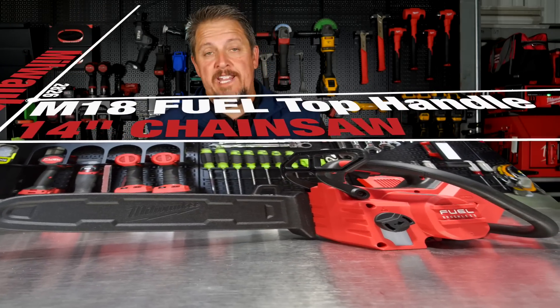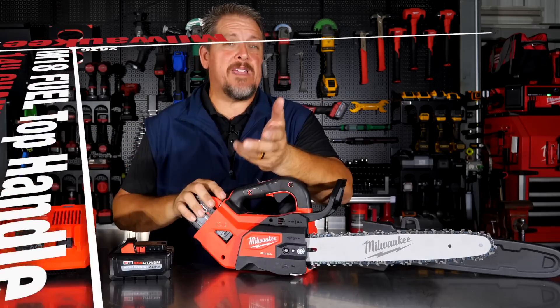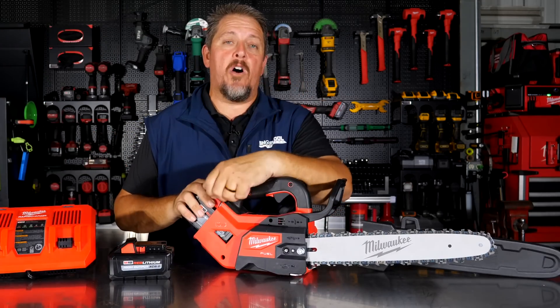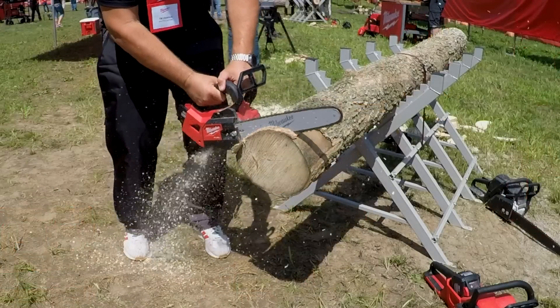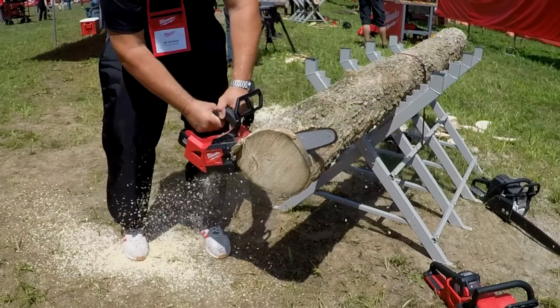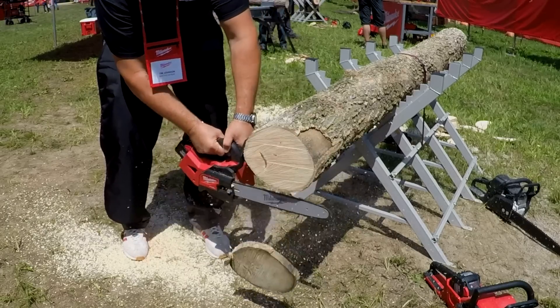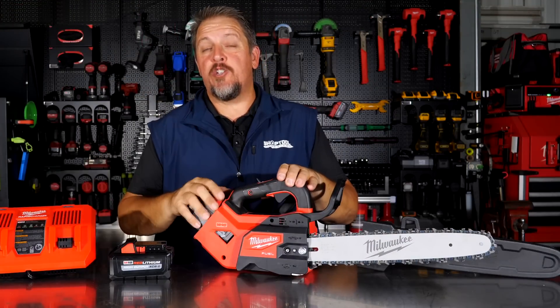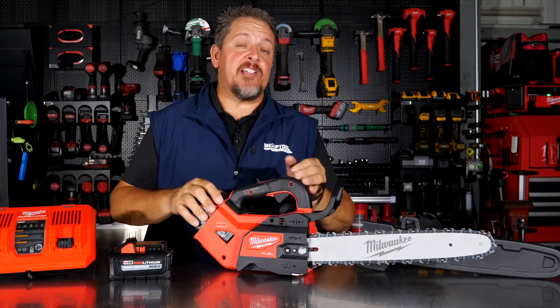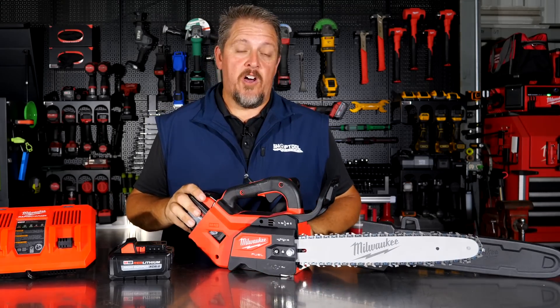It comes in a 12-inch bar or 14-inch bar. We used this saw about a year ago when we were in Milwaukee at the last Pipeline event. We were very impressed with it and we've been waiting to get it in our hands — and here we have it. You probably won't see this saw on shelves for another month; June 28th is the set ship date for the 14-inch top handle saws.